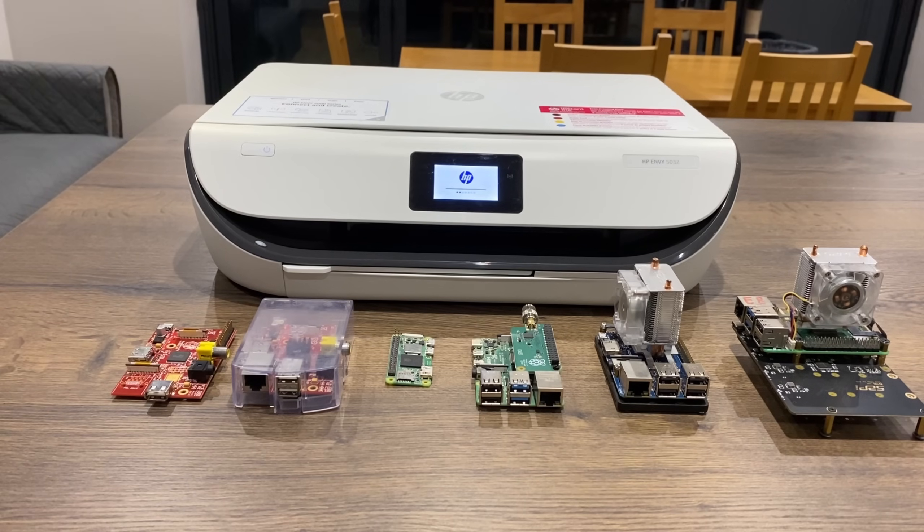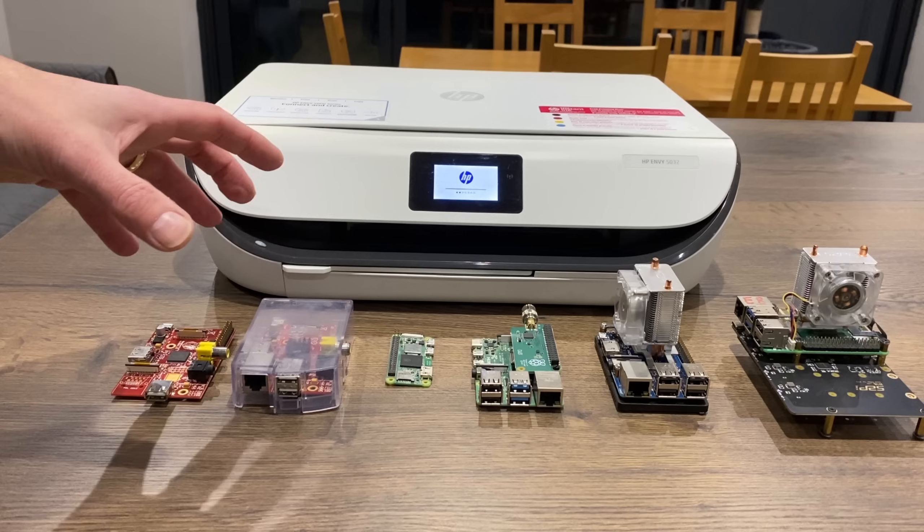And usually it's my wife trying to print late in the evening and I'm trying to play a video game, but it's just annoying that I have to go and sort it out. So I fixed it with a Raspberry Pi.